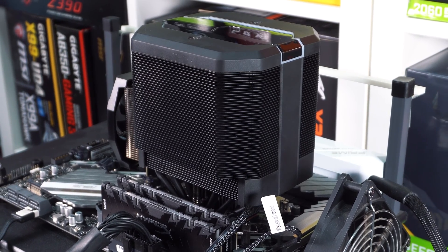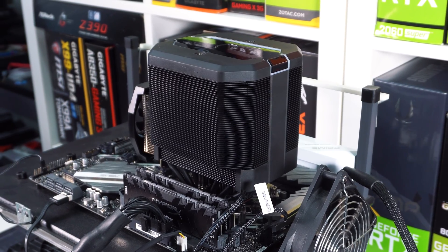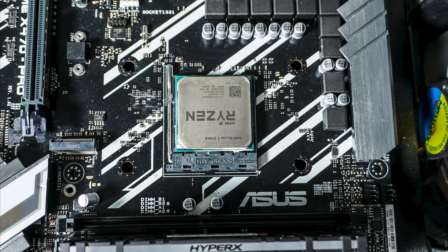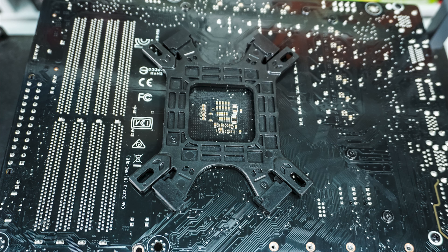Getting the Master Air MA620M installed is much easier than previous Cooler Master CPU coolers that we reviewed in the past. We will be installing in our X470 test bench, so our installation process will be for the AM4 socket. You first want to fully remove the AMD stock socket mount and backplate, and then go ahead and install Cooler Master's own backplate. The included backplate works for both AMD and Intel sockets, so you want to make sure the text AMD is facing towards you when installing the backplate on your motherboard.